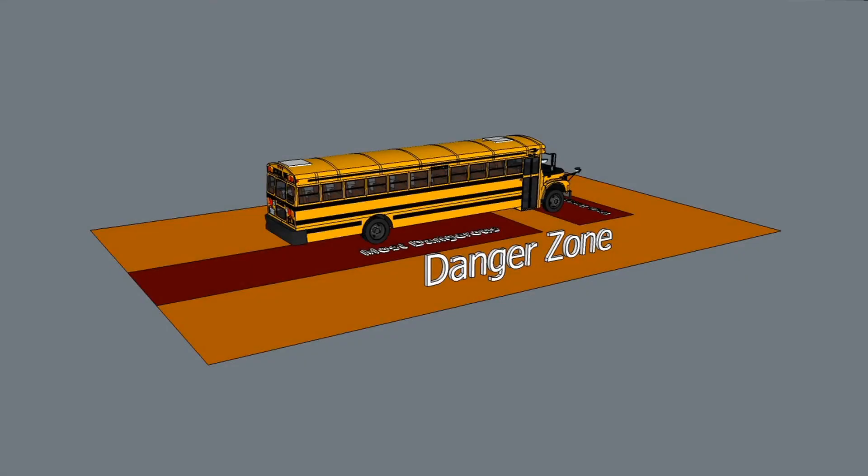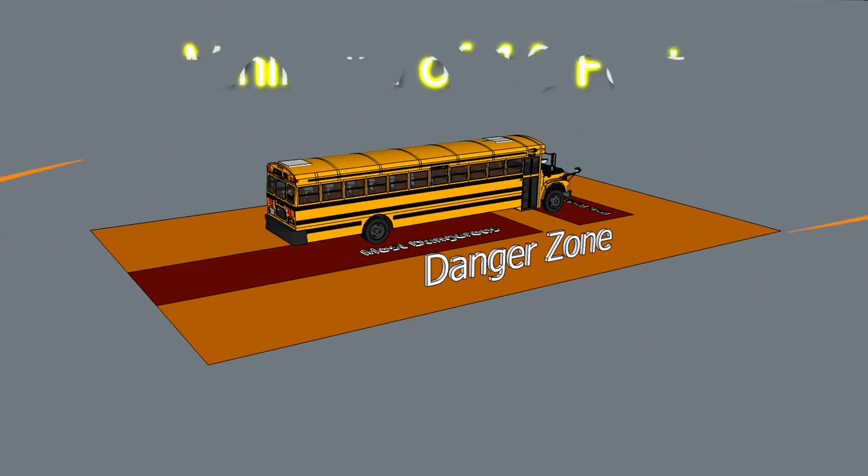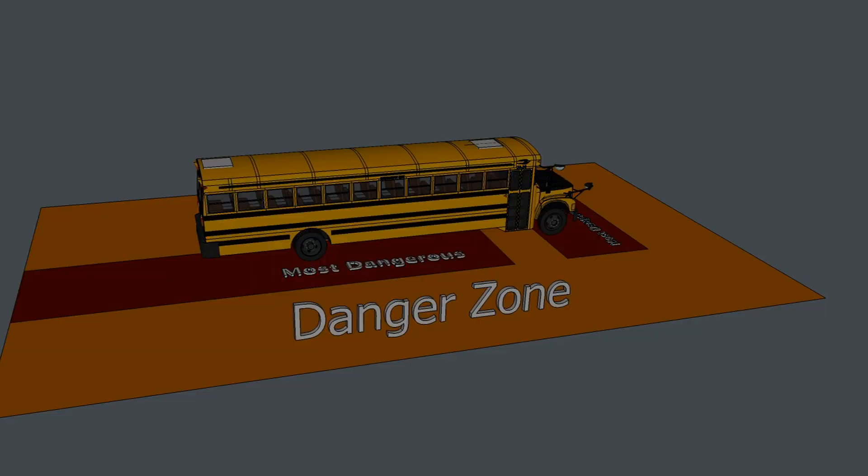School bus drivers should know the danger zone represents the greatest risk for serious injury to students. Whenever students are loading and unloading, they will be in the danger zone. It extends at a minimum of ten feet all around the bus. Extreme caution must be exercised when students are inside the danger zone.